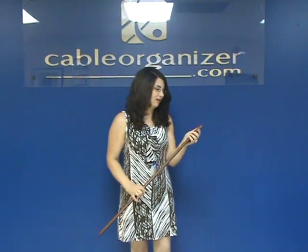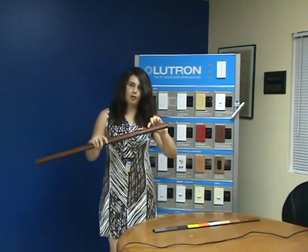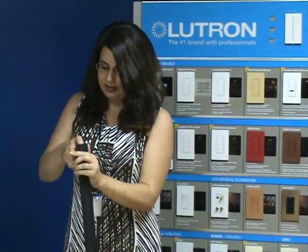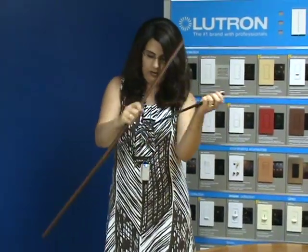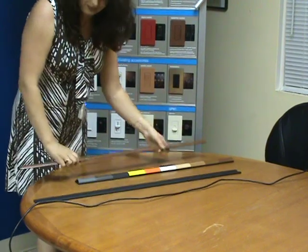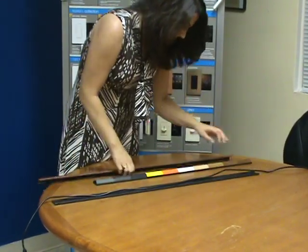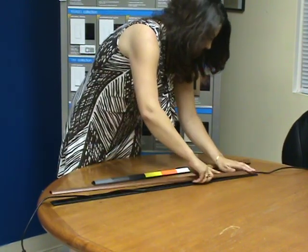So I'm going to show you how these work. As you can see, it has a domed cover, which makes it really easy to walk and roll things over. And then it separates from the bottom — it just really snaps off. I'm going to lay this down, take our cable, just run it right down the middle, and snap the cover back on.